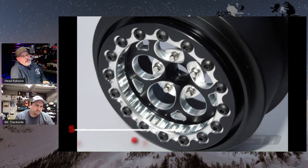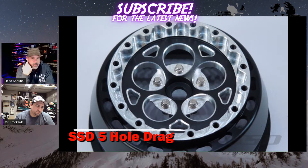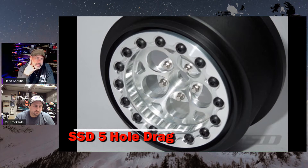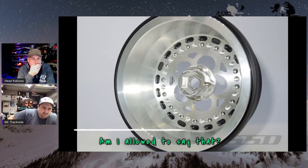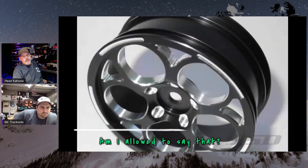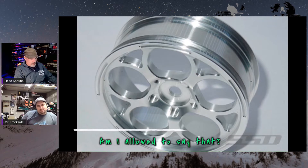SSD came out with five-hole drag wheels — they look nice. There are two choices, done in black or silver, and it is an actual functioning beadlock rim. Fronts are still glued, rears are the beadlock style — all aluminum, pretty and shiny. So if you're looking for aluminum beadlocks, there are a lot more options out there now and the prices are starting to come down.